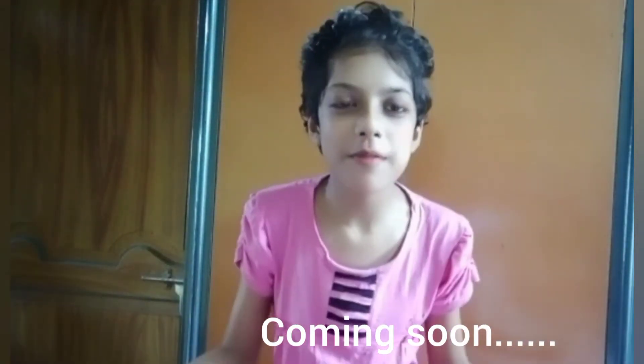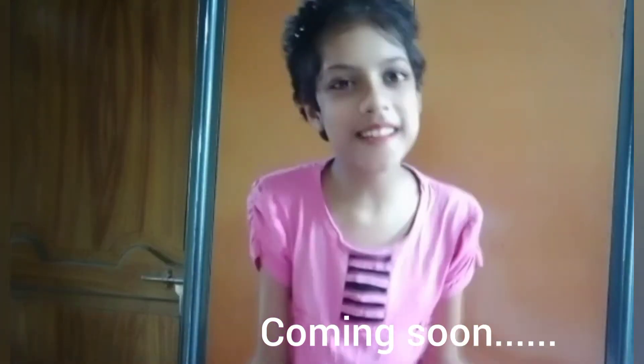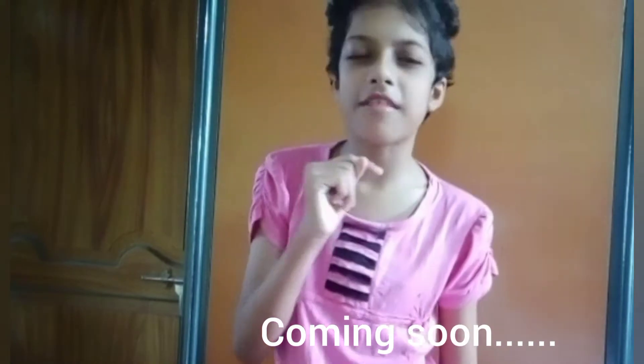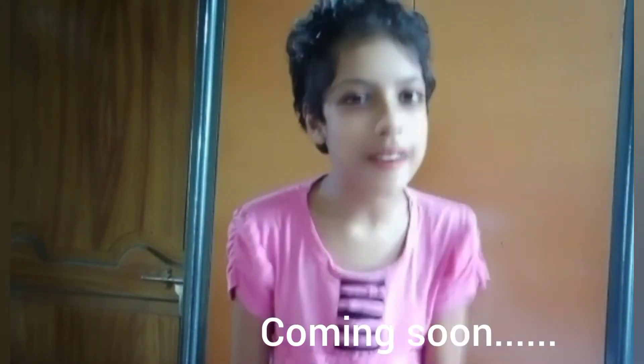Hello friends, welcome to my channel and welcome to another new vlog. Today I am going to share with you one awesome festival — that is the Rath Yatra festival. Do you know it's celebrated all over India? I thought I will make an awesome vlog, so without any further ado, let's begin. Good morning friends, happy Rath Yatra to all of you.